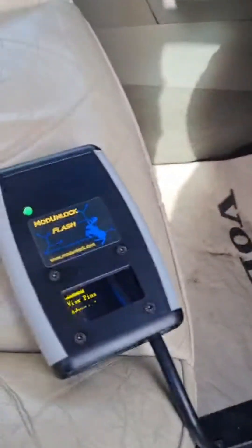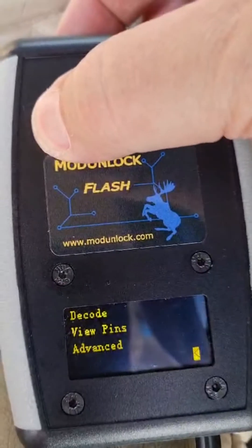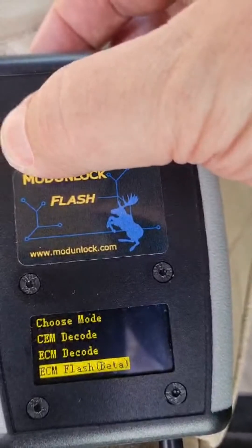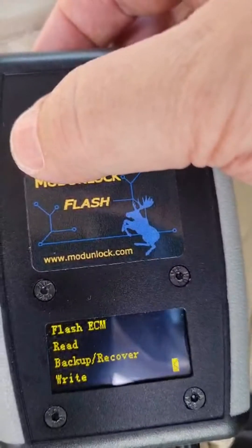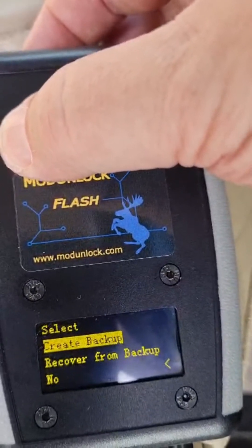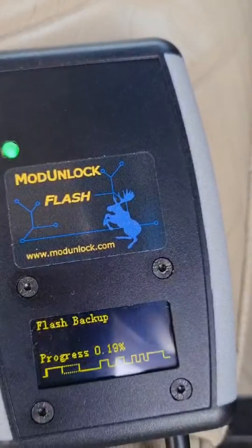So we're going to go to ignition position two. Start. Flash. Let's do a backup. Create backup. And away it goes.